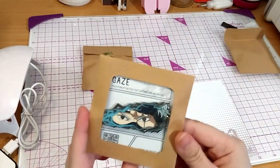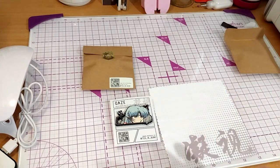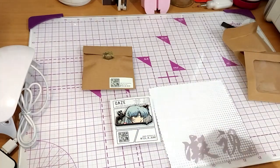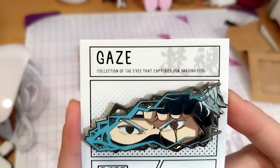So next up is Kakashi from Naruto. Obviously that's from the new Yasha, if you haven't realized that yet. Here's a close-up of Kakashi, which is trying going out.